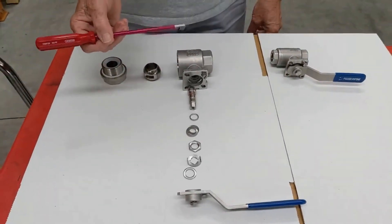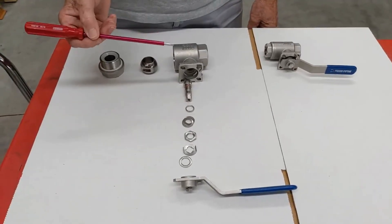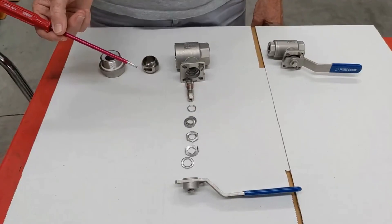As mentioned before, there are a variety of options: lever, gearbox, double-acting pneumatic, single-acting pneumatic, and electric — all mountable on top of the stem.